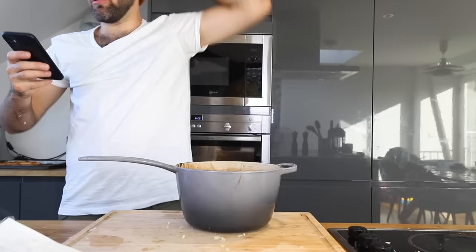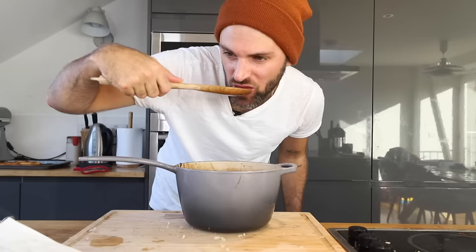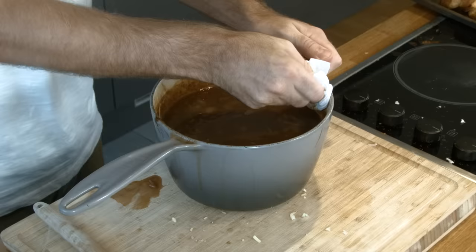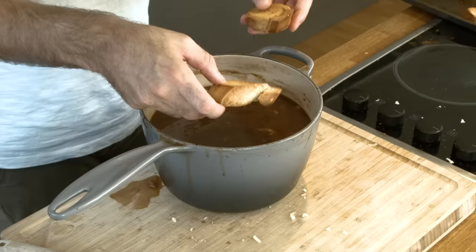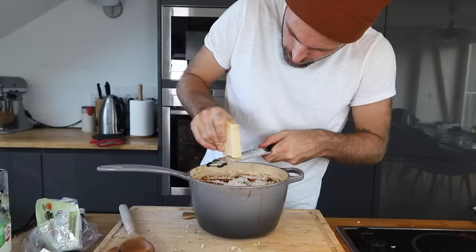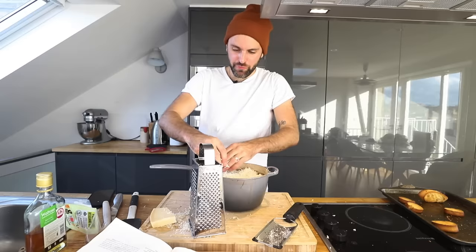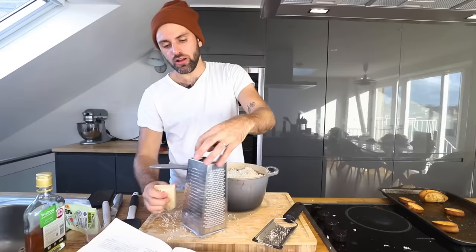Now these are the croutes — the toasted French bread. Place them on top of the soup. Grate some Parmesan cheese on top in a super thick layer — so thick you don't know when to say when. Get the edges, make sure you cover every part of that toast, because if you don't, the toast is going to burn. I could do a mixture of Swiss and Parmesan, but there's a lot of good Swiss already in the soup, so I'm going to go all out with the Parmesan.